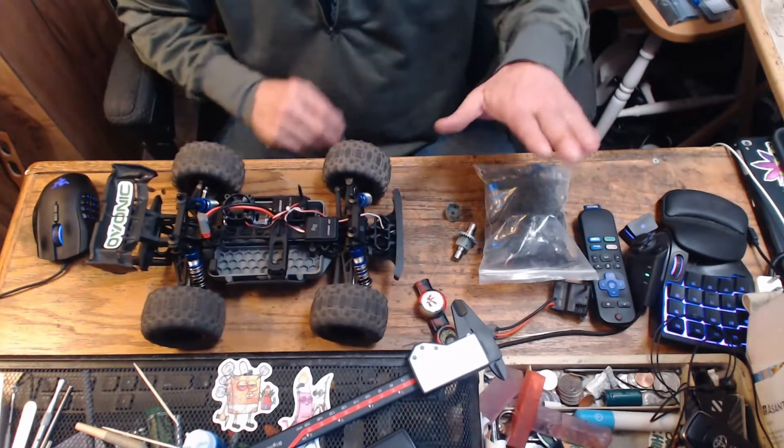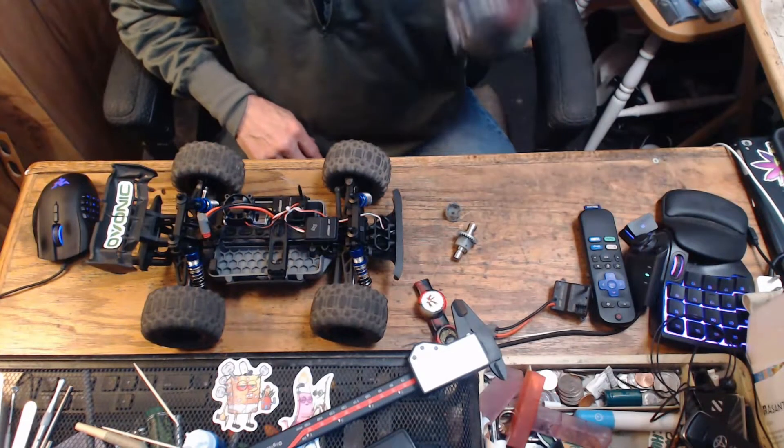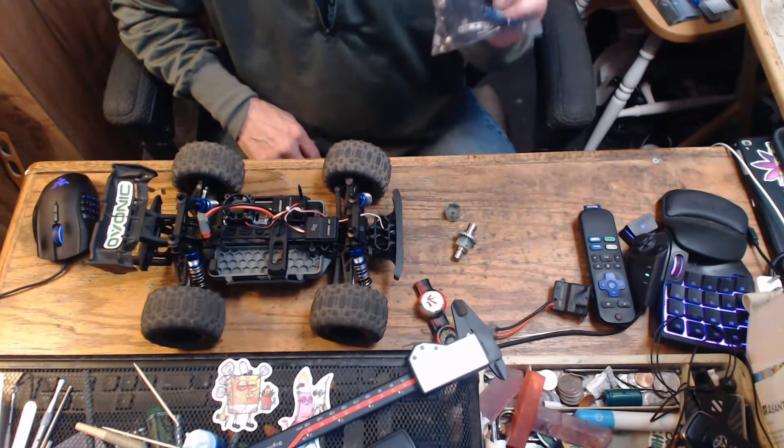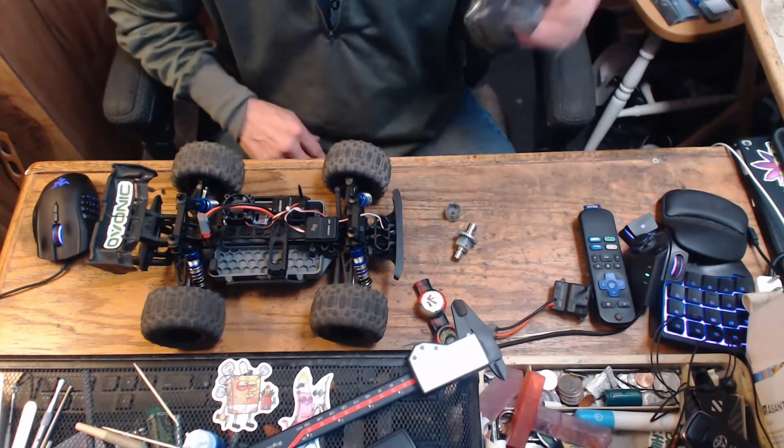Wish us luck. We've broken down the old car into a bag of parts — these are going to go to the skate park with me just in case, because most of these parts aren't covered under the warranty.